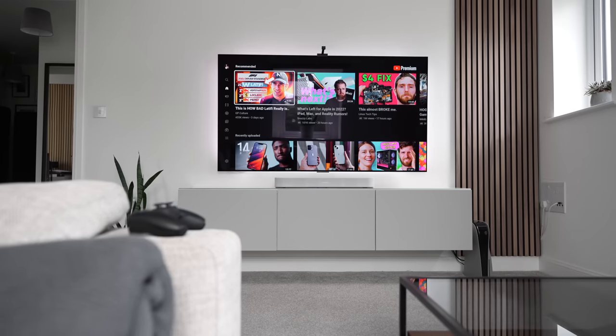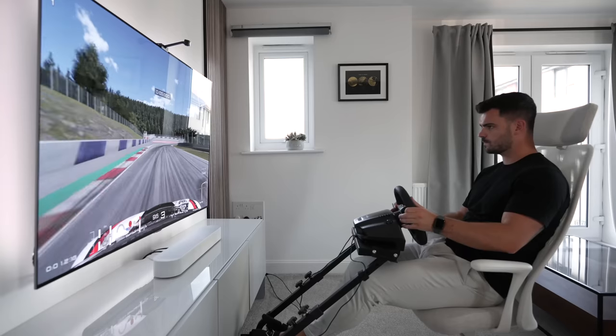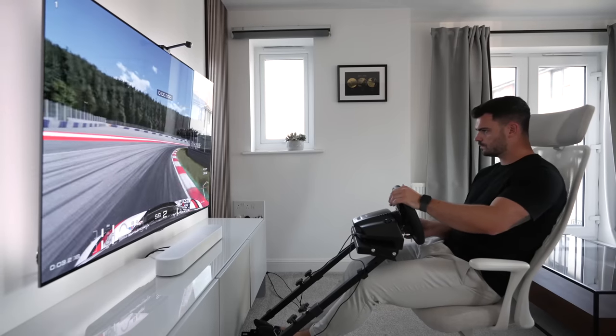Overall, I definitely recommend the Sub Mini. It really does transform your audio, and adding it into your speaker setup is a pain-free process that makes it easy to see why the Sonos ecosystem is considered such a compelling option for home theater use. If you enjoyed this video, you should definitely check out my living room tour, where I talk about all the tech I've used to create my perfect TV setup. Thanks for watching — see you next time.